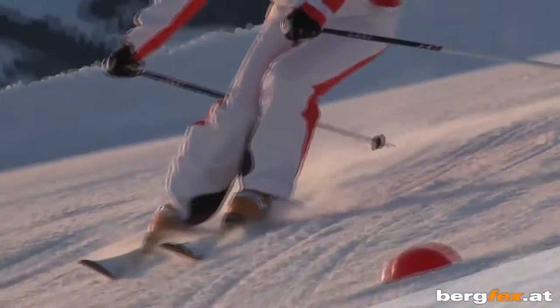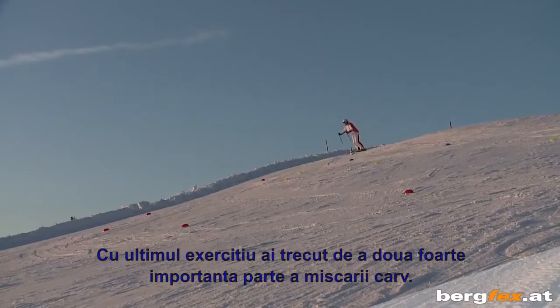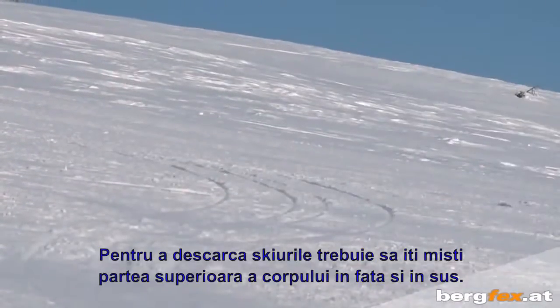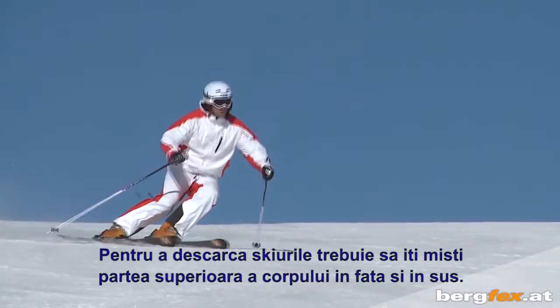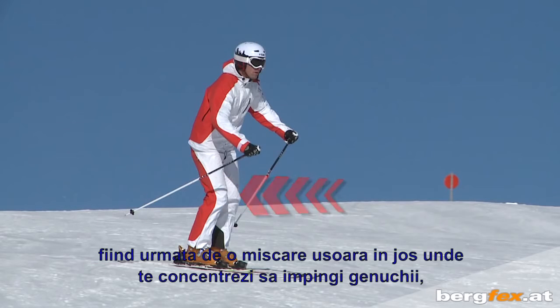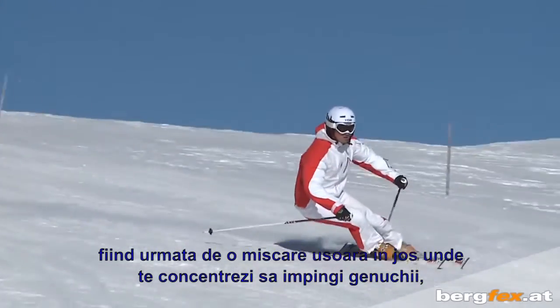With the last preliminary exercise, you've completed the very important second part of the carving movement. Now let's look at the carving movement in its entirety. To take pressure off the ski, you move your upper body forwards and upwards. At the highest point of the upward movement, the pressure leaves the skis — so that's the best point to change edges. This is followed by a slow downward movement where you concentrate on pushing both knees uniformly towards the inside of the curve.